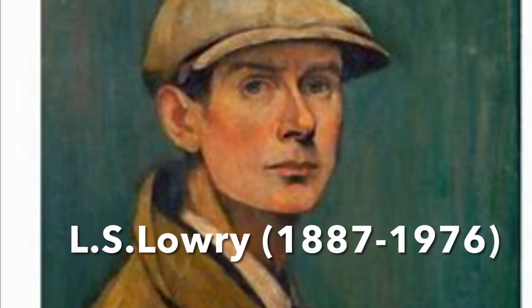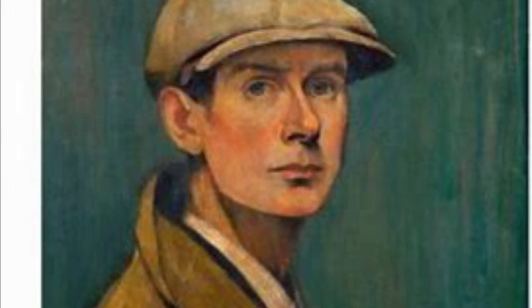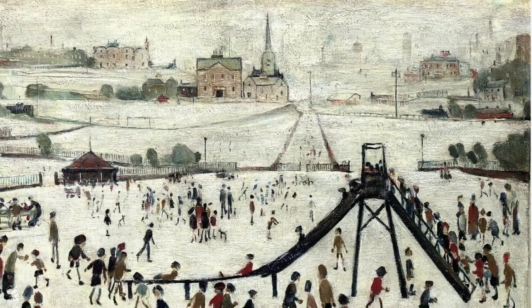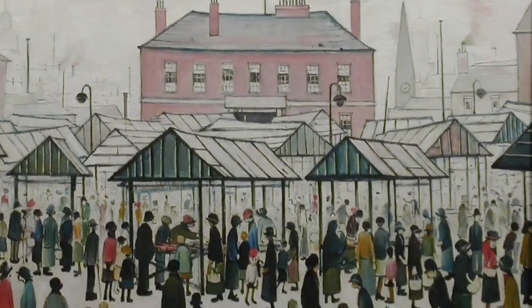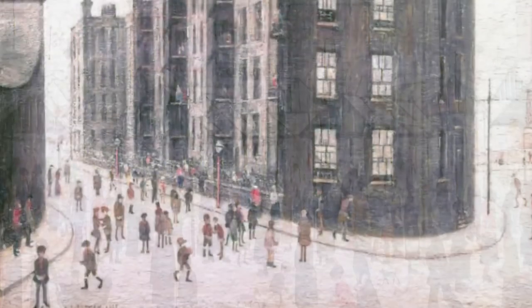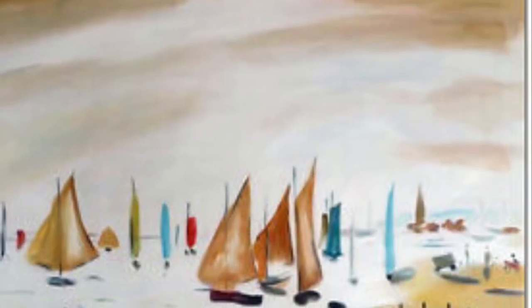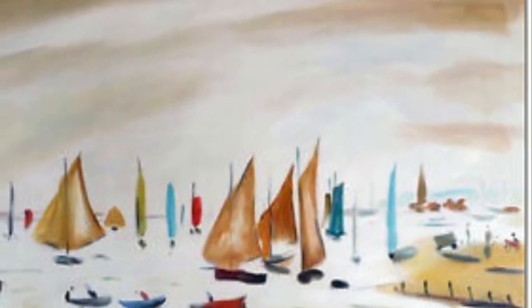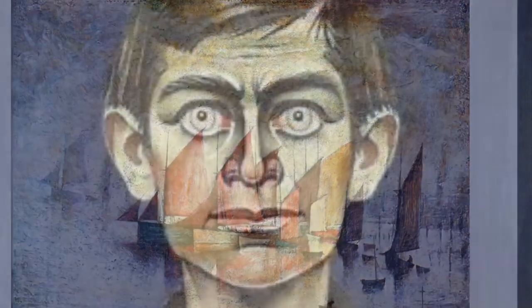So let's find out who Lowry is. Lawrence Stephen Lowry is one of the UK's most popular artists, famous for his paintings of everyday life in the industrial towns of Northern England, often his home of Salford, although he actually grew up in Manchester and later moved out towards the countryside. He completed thousands of paintings and many more drawings in his lifetime, including landscapes, seascapes and portraits.